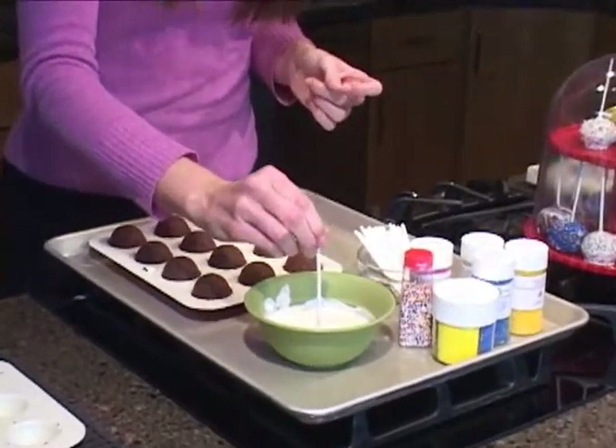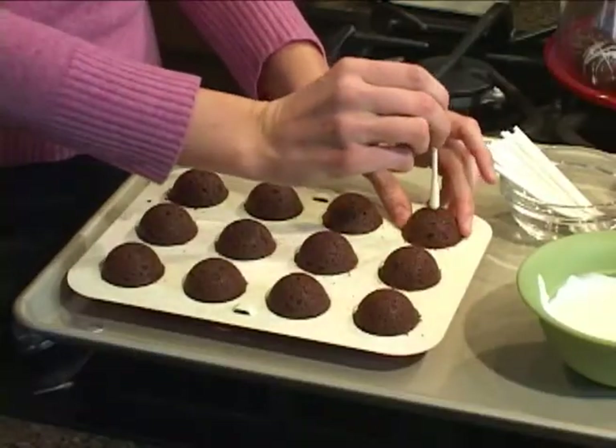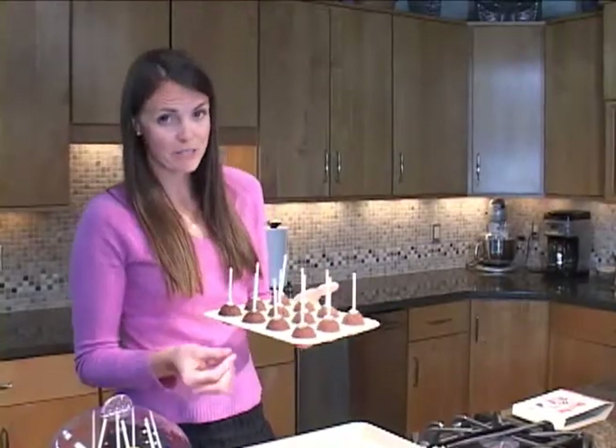Take your cake pop stick and you're going to dip it into either melted chocolate or melted almond bark, and then you'll return to each cake pop and stick it down into the cake pop. We're going to put it in the refrigerator for just a few minutes.